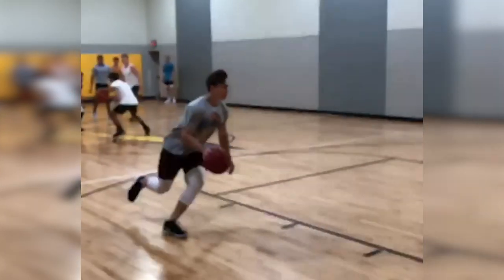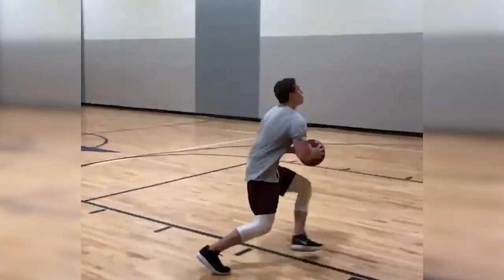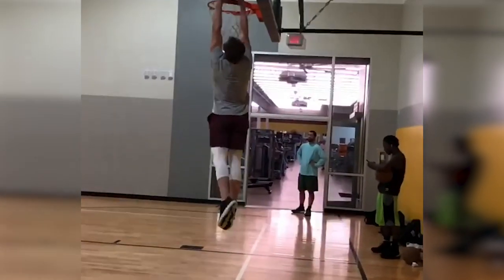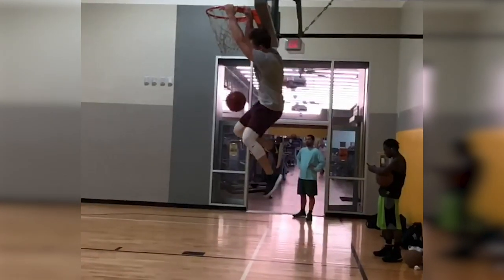Overall I felt pretty satisfied with my progress — five and a half inches, about what I was expecting. I had the goal of throwing down some good two-hand dunks and that's what I got, and I was pretty satisfied with where I was getting on my forearm from where I started. I'll probably cycle back around to a dunk program at some point.